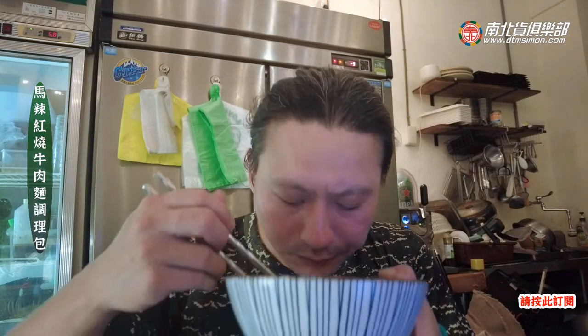它煮起來就是這樣一碗，那一般食量應該都夠吃啦。它的湯不錯，有一點點那個花椒的香味，但是不會很鹹，就這樣吃是剛好的。那這就是麻辣牛肉麵調理包，那今天就簡單介紹給大家。